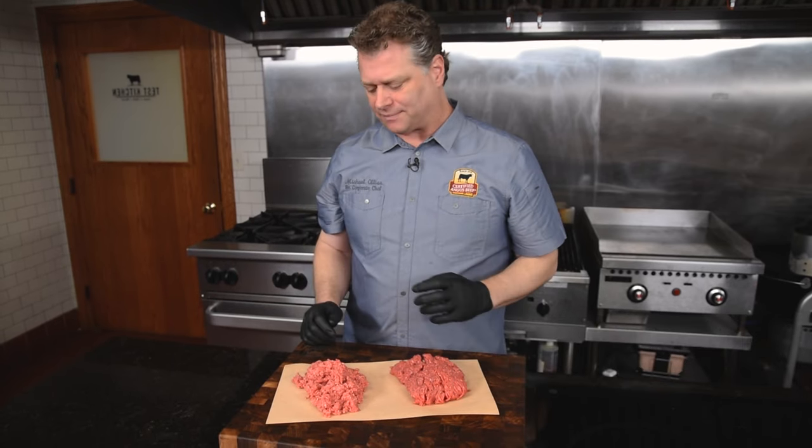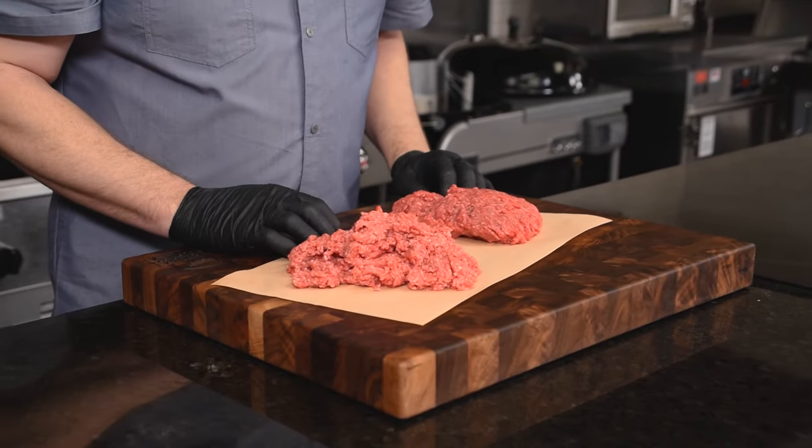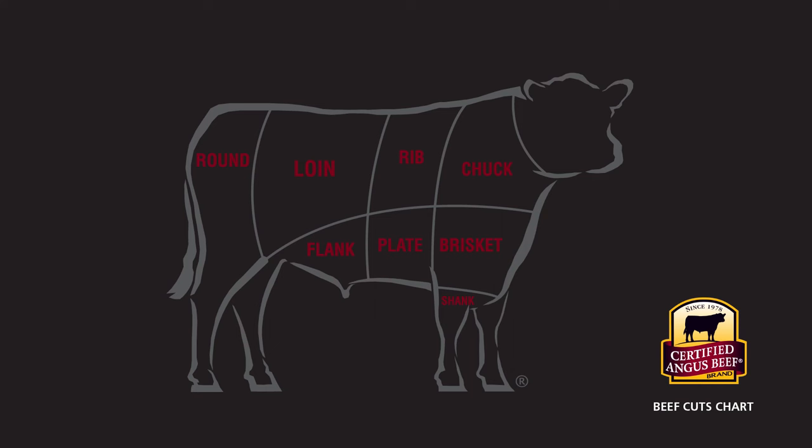The options for ground beef are sometimes overwhelming in the grocery store, so let's help you work your way through that. Generally speaking, the higher percentage of lean is found in the round or the sirloin, and the higher percentage of fat is found in the chuck.